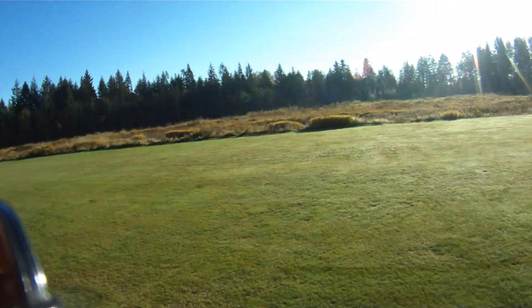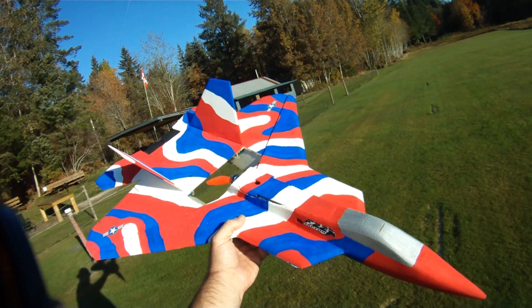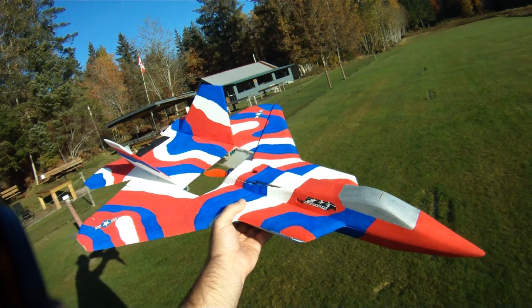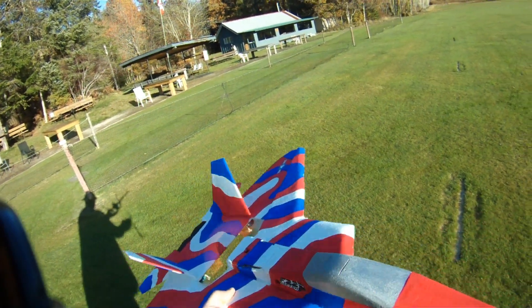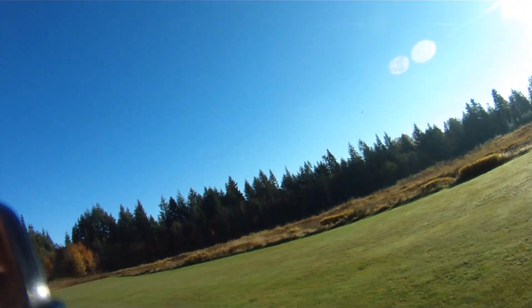Hi everybody, out at the field today, blessed with another beautiful fall day doing a little raptor ripping here with my RC Powers F22 V5 today on 4S. Let's give her a rip. Almost pulled out of my hand.